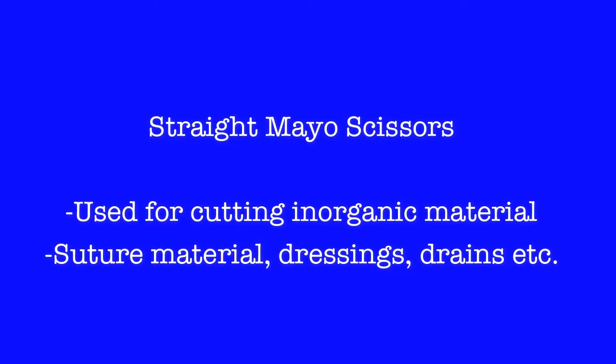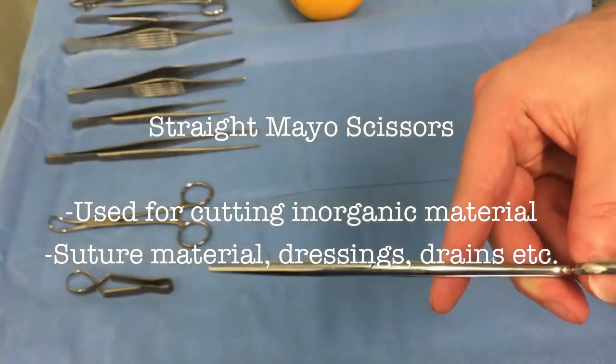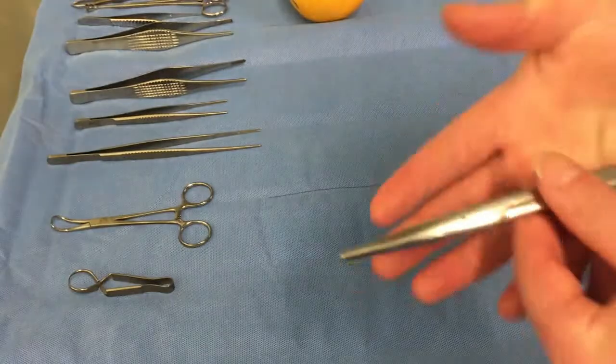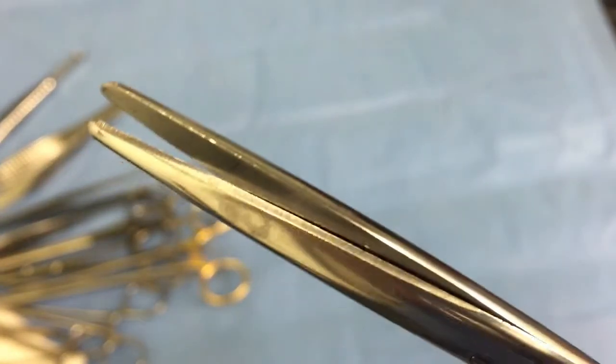Another instrument you should be very familiar with are the straight Mayo scissors. These are primarily used for cutting inorganic materials such as suture material, drains, and dressings. These should not be used for inside dissection or cutting, as they are not delicate enough.